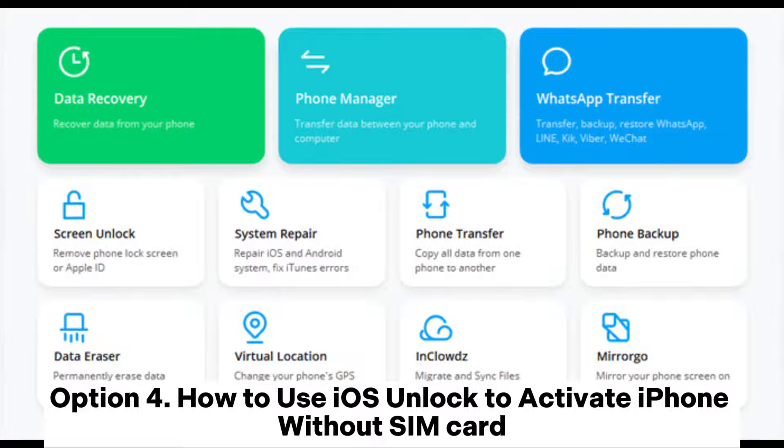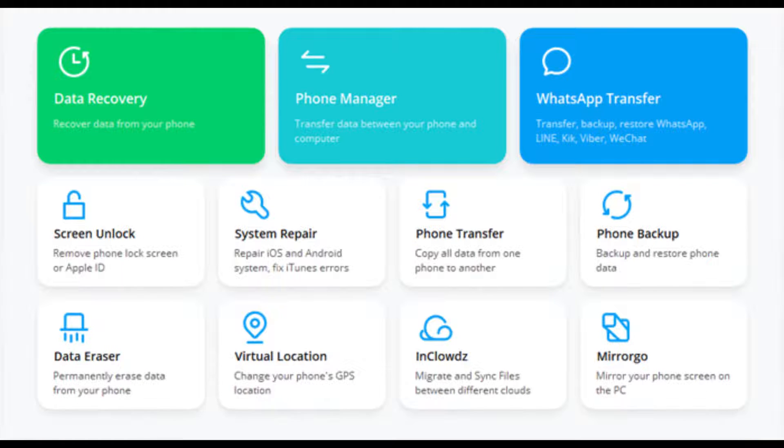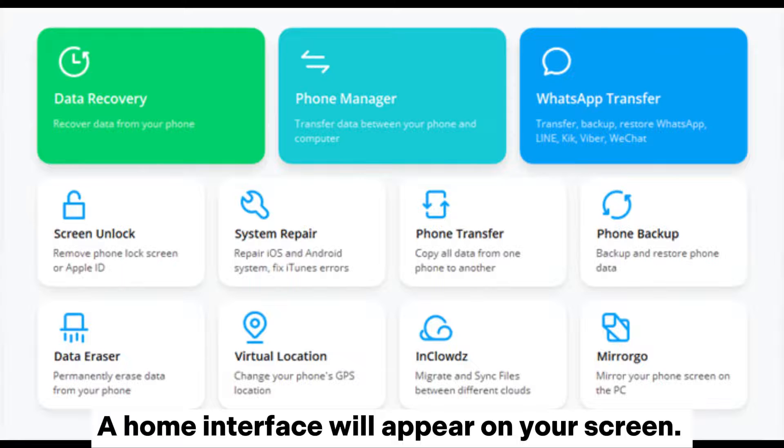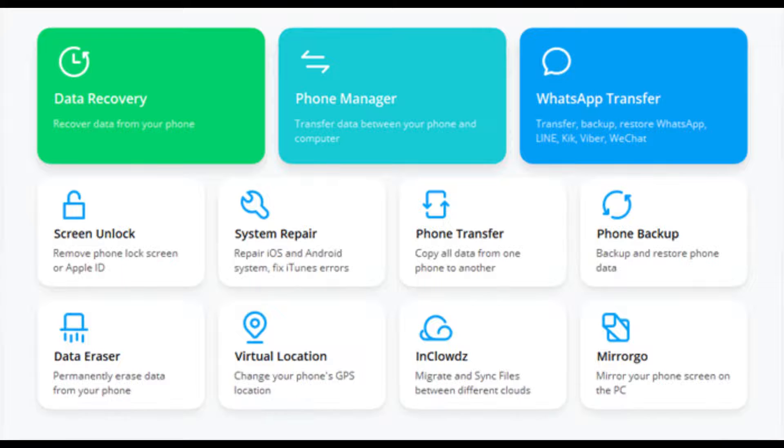Option 4: How to use iOS Unlocked to activate iPhone without SIM card. Step 1: Make sure you download the correct version of the software on the computer, then launch it. A home interface will appear on your screen. Choose Screen Unlock from the other options and then select Unlock Apple ID to continue with your process.